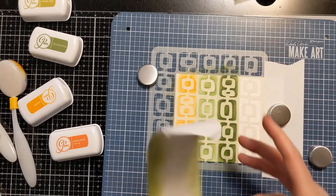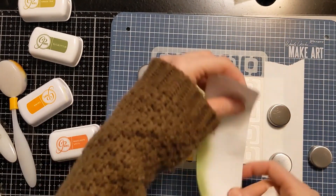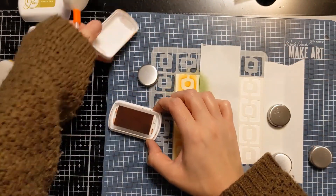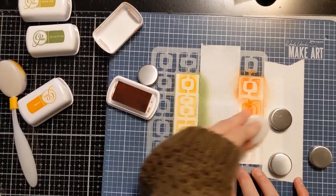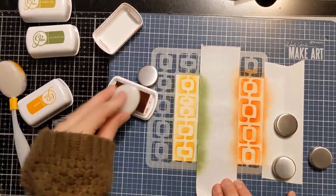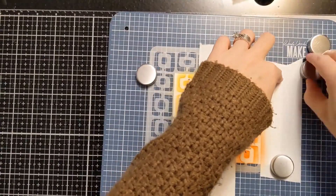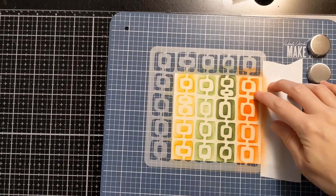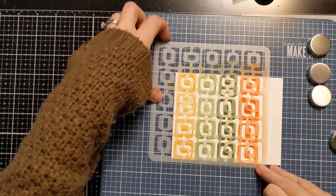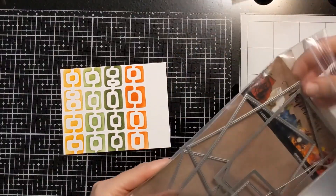I'm nearly done — just going to do the final row. I'll end up attaching this panel onto a card base of 110-pound Neenah Classic Crest Solar White, but I decide to die cut it down first. I'm removing the Post-it tape for the big reveal. I'm also trying to figure out other ways I can use this stencil to design certain elements for my living room, because it's just such a cool look.